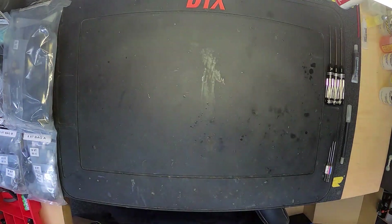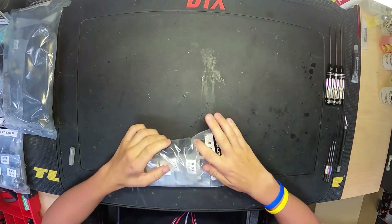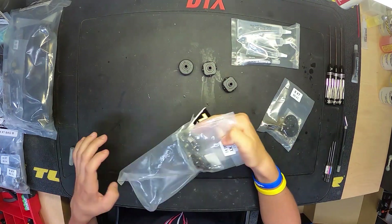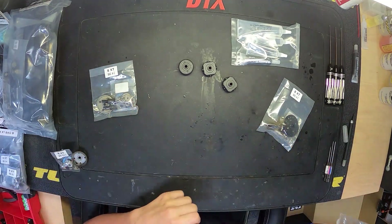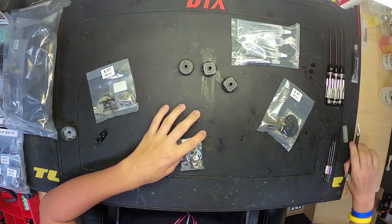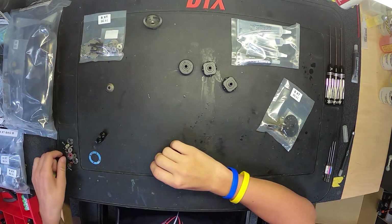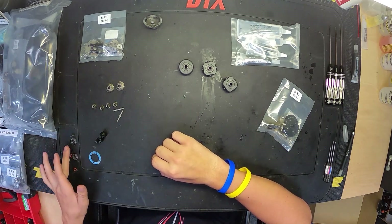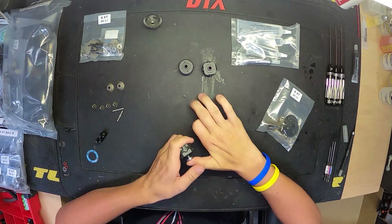Hello everyone and welcome back to our 8XT build. We are building this nitro. If you're just joining us for the first episode, we are doing bag A on our build. If you missed our intro video, make sure you go back and check that out — we went over our general idea of the build, unboxed the kit, assembled our bench, took our tools out of the toolbox, and now we're diving in. Bag A is going to be starting off with diffs.